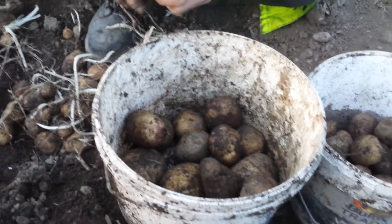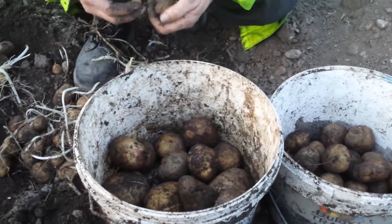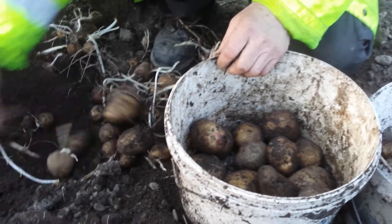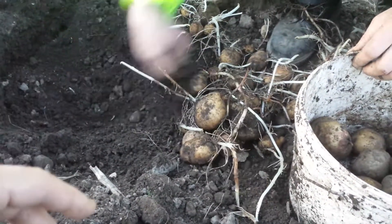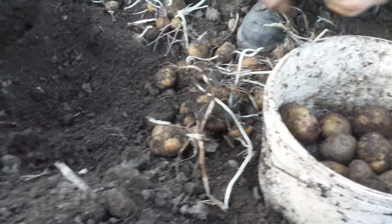He had very big potatoes on a previous occasion but the camera had no battery charge that day. Today there is charge and you can see how beautiful they look. Every time you disturb the soil you also stop the weeds growing back, which helps.